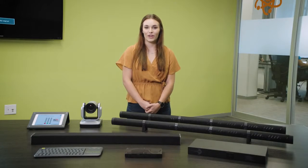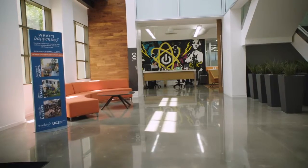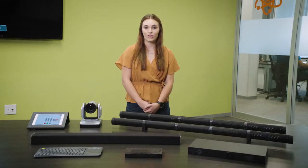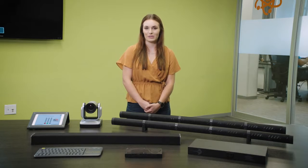Hi, my name is Clara Barrett and I'm the Marketing Coordinator for Phoenix Audio Technologies. We're here at Nex7 in Irvine, California to show you how to set up our brand new large conference room solution, the Condor Expansion Kit.